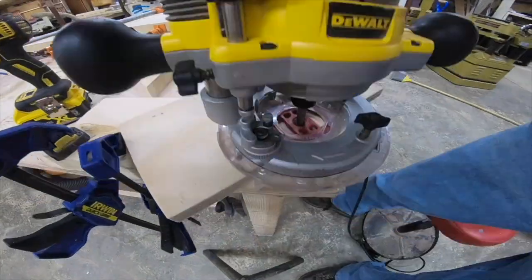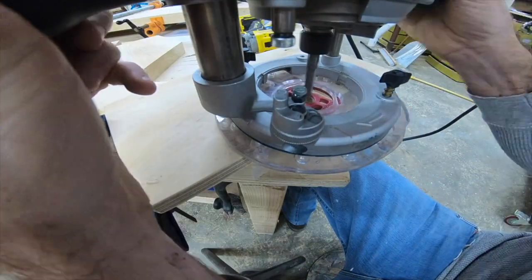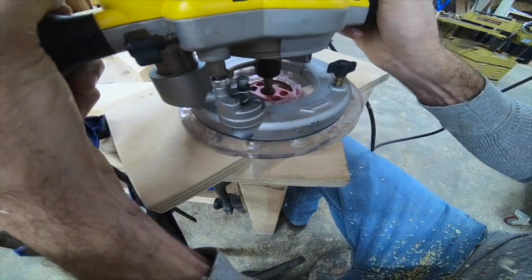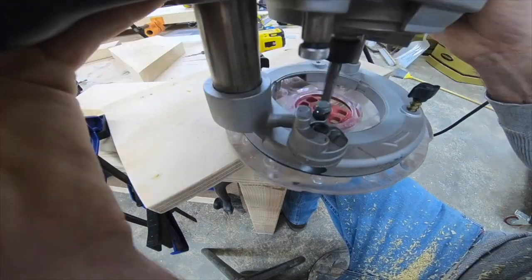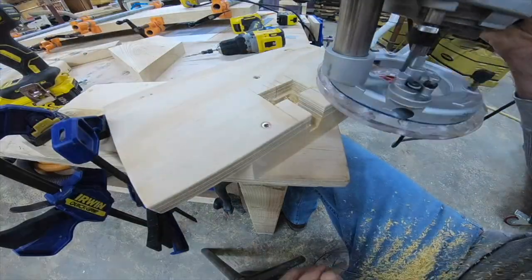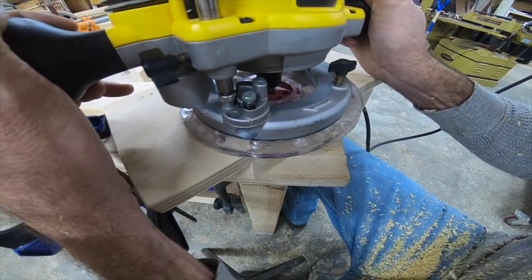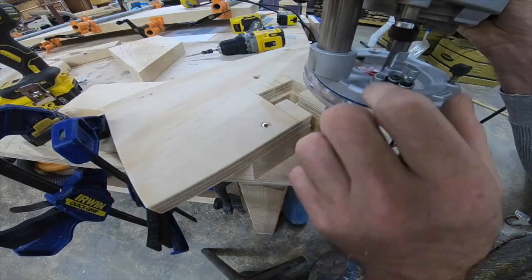Here we have the router with the collar on — I believe this is a five-eighths collar with a three-eighths up-spiral cutting bit. Another thing to mention is that the bit needs to be fairly long: it has to get past that three-quarter inch jig and then down to the depth of cut you're looking for. So if you're looking to get a bit for something like this, just keep that in mind.